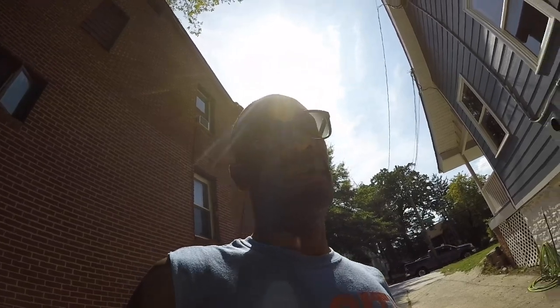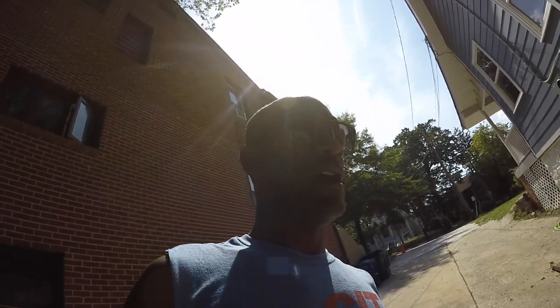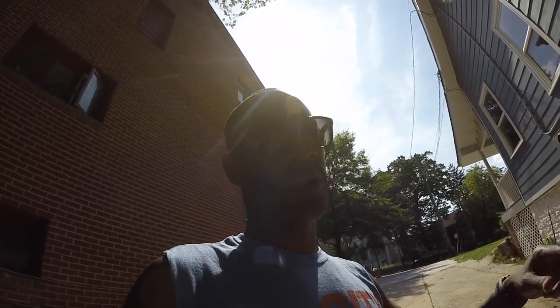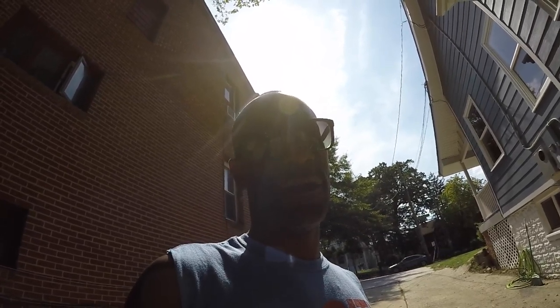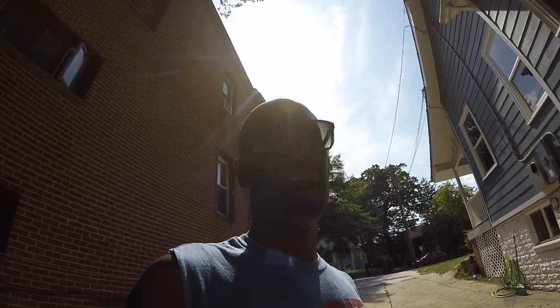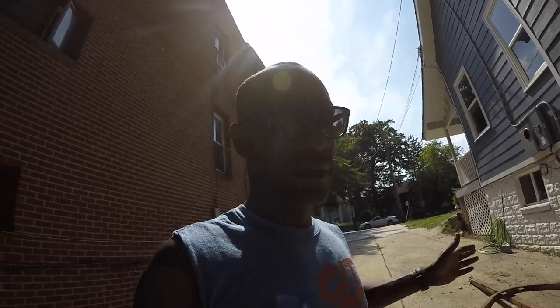I could have gone a number of different directions, but I think this is going to be the best one. A lot of times it won't be just me and my wife in here — which is who I'm building it for — but I'll throw at least three of my smaller kids in there too. The older two can sleep in a tent. This will actually be the first time I've ever slept inside a real RV, and I'm almost 40. Alright, that's enough time wasting, let's get started.